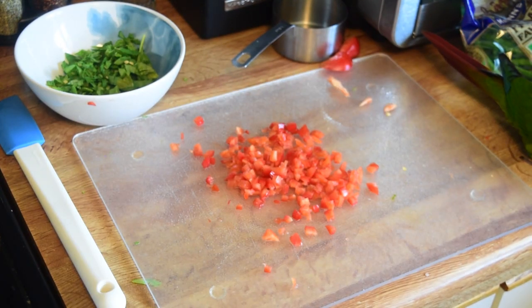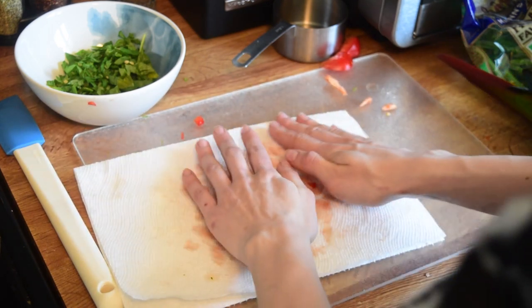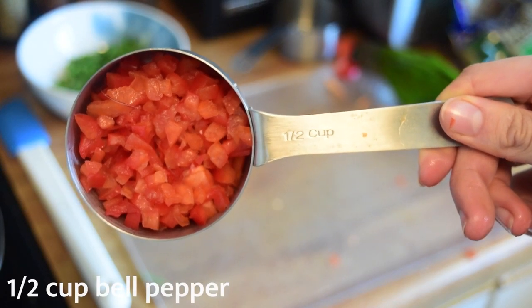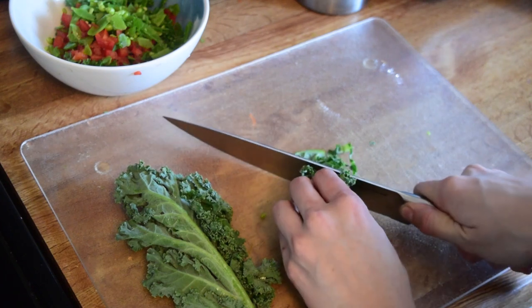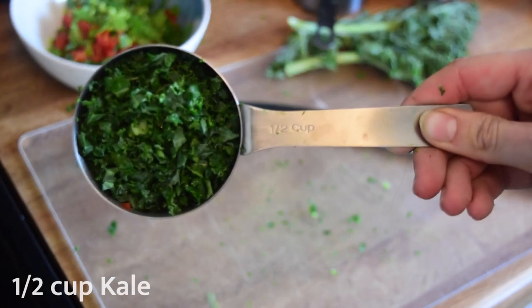Next up I've got a bell pepper, and I find they're quite watery. Once I've chopped all my bell pepper, I'm going to dab it with a paper towel to remove some of that moisture. You're going to want about half a cup of it, though it's up to you — you can use more or less. Really, I'm just showing you what I've used; you don't have to do the exact same thing.